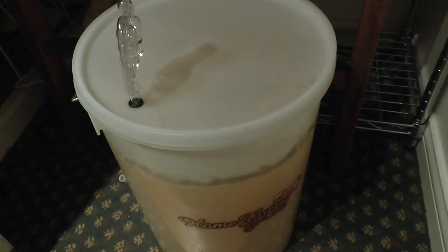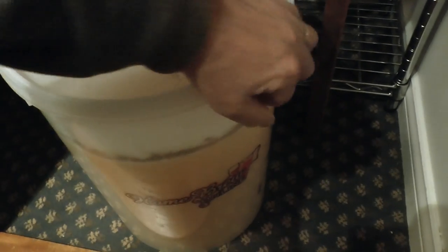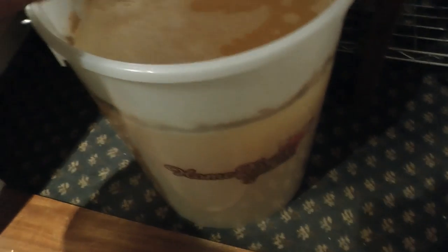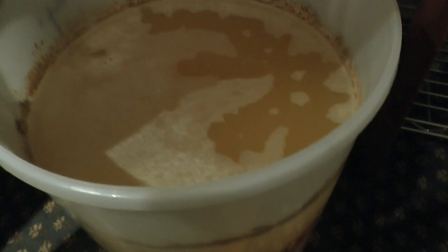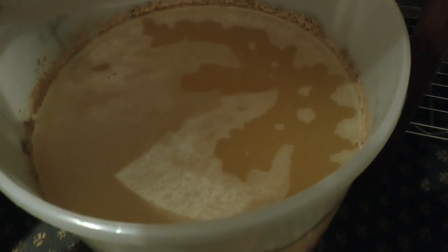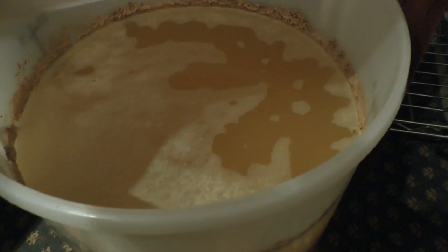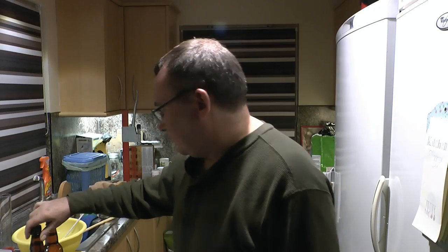Here is the cider sitting in the airing cupboard, and it's fermenting quite well now. It's been in here for four, five days, and you can see that fermentation has gone really well. I think the bulk of the fermentation is finished, but it's looking good. We'll just leave it for another few days.